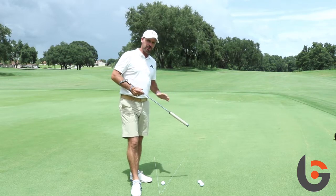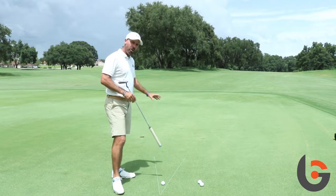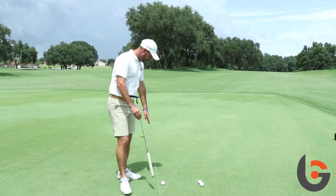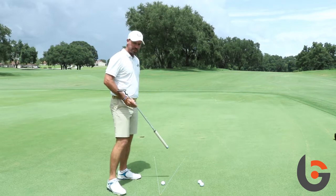With this drill it's very simple — I've just set up a couple of pieces of string, one just slightly above the hole. Generally it's best to do this drill on as much of a breaking putt as you can find. I've got the bottom line just above the hole and then the top line just out to the right.